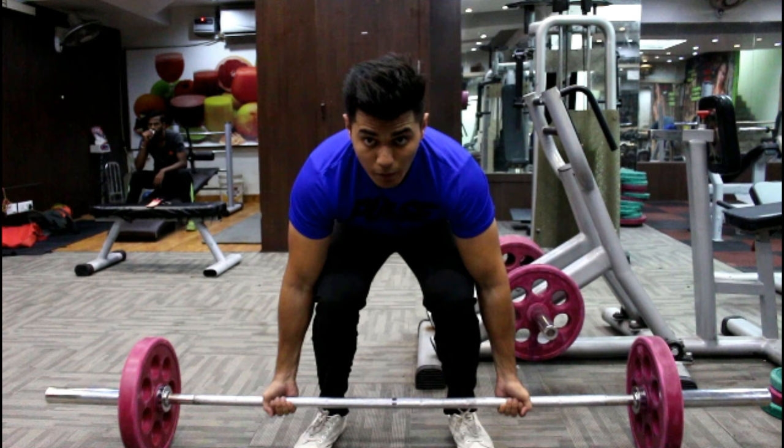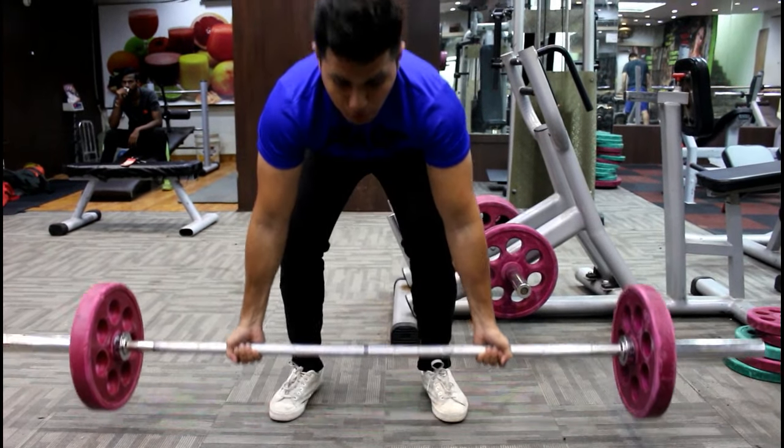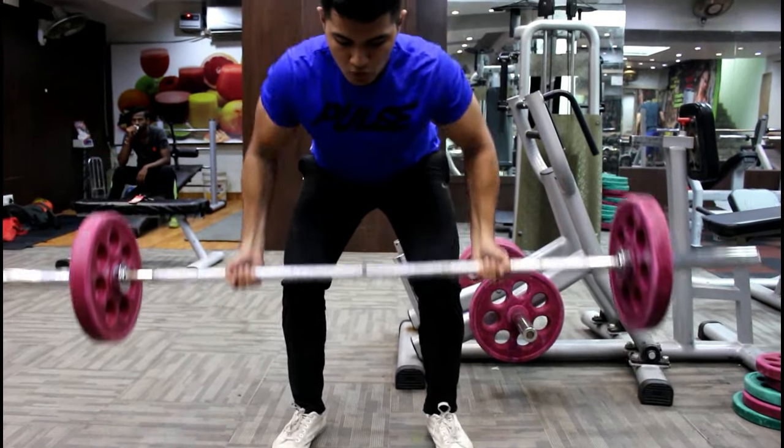Once you grab the barbell, I'm going to show you a technique that will activate your lats and allow you to use them throughout the exercise — giving you a great mind-muscle connection. Once you grab the barbell, roll it forward, stretch your lats, then bring the barbell backwards, and now perform the rowing motion.